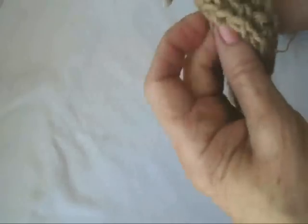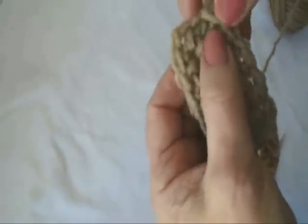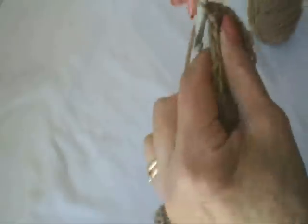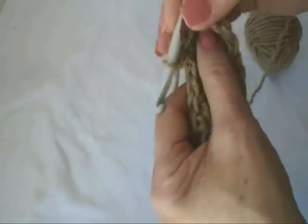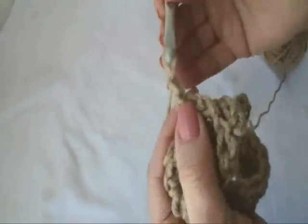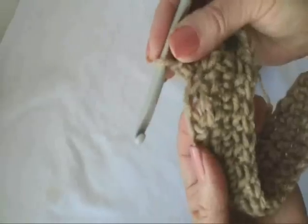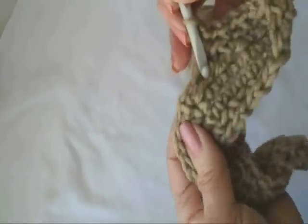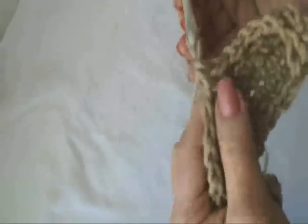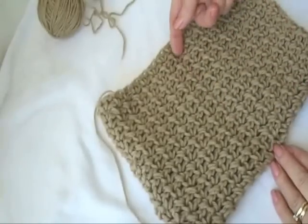And that's the beginning of the bag. Now I'm going to chain two, and I'm going to look for the first single crochet. I'm going to chain one, skip that chain one space, and single crochet in the next single crochet. Chain one, skip the chain one space, single crochet in the next single crochet. I'm going to keep doing that, going around and around until the bag is as deep as I would like it to be.